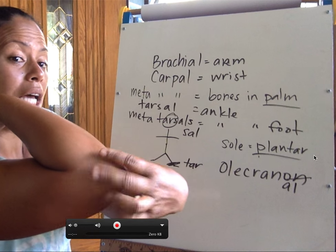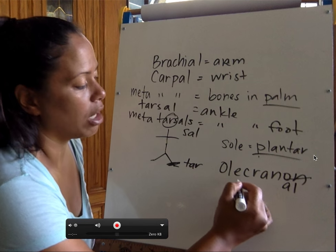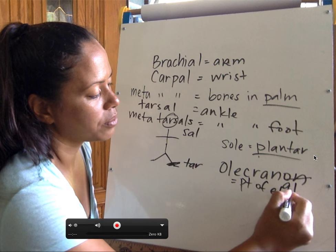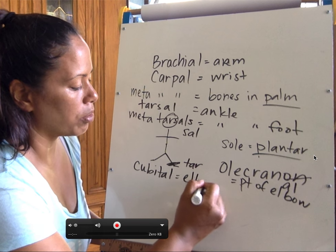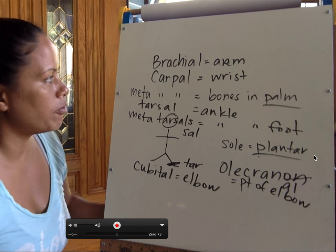So the elbow — not the point of the elbow. The olecranon is the point of the elbow. The cubital is just the elbow region. Got it? Okay, let's keep going with this really fun stuff.